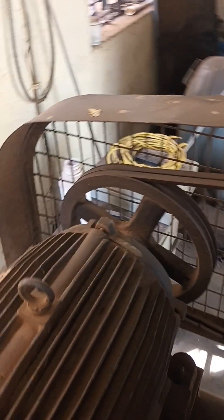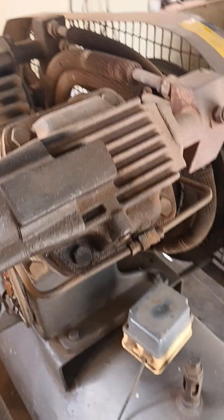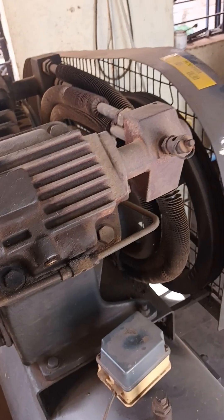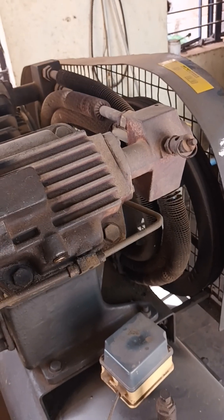This is a 7.5 HP motor and it will start to control pressure. For controlling the pressure in this compressor there is a pressure switch. It will operate the compressor based on minimum and maximum pressure. Once the compressor pressure reaches 7.5 bar or 10 bar, the compressor will stop. Once the pressure comes down to 6.5 bar, the compressor will start again. This is the function of the pressure switch.